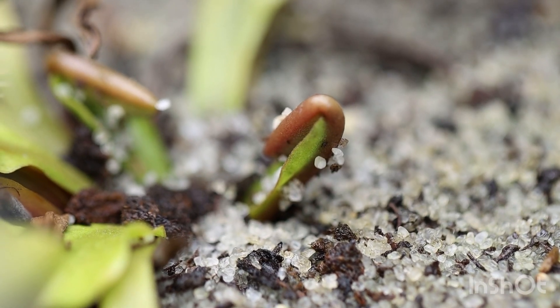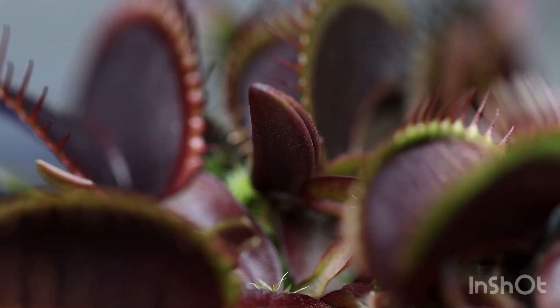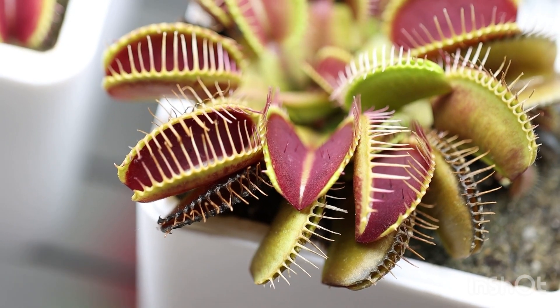Now this is nature, so we'll give it a little wiggle room for just random deaths — sometimes things just be dying in nature. But if it becomes a pattern where the baby traps keep dying at the little future mouth, with the tips, that's a big bad thing. And that's typically the sign of mineral toxicity.